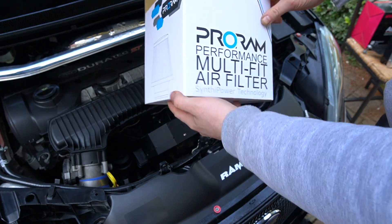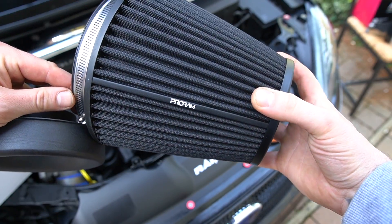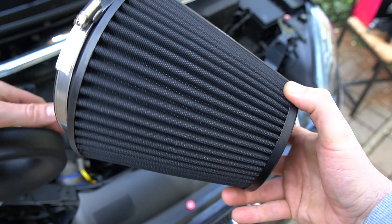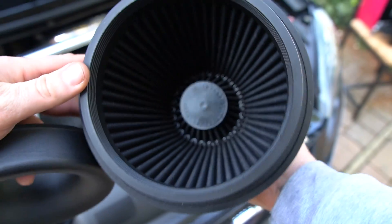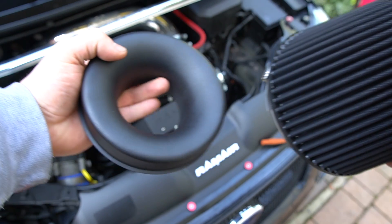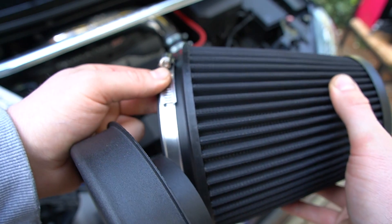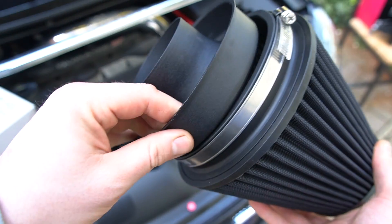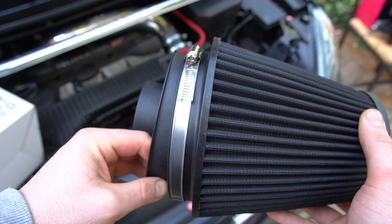With the new one, it comes in these lovely little boxes. In my particular situation, I'll show you what I've got. This is the new Pro Ram Air - this is the cone I'm going to be installing. And then obviously we have this as well. To get that on, we'll get this jubilee clip loosened up here, this will then slide in, and it should just plug in the same way that my old one did. So let's get moving.